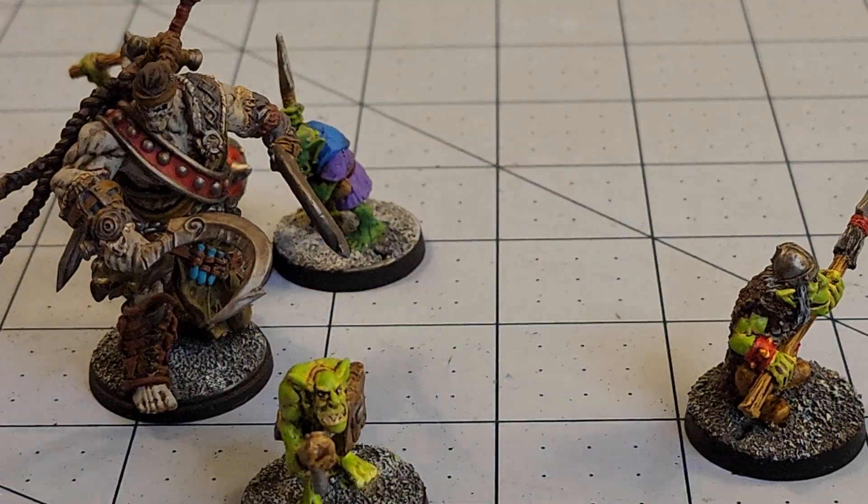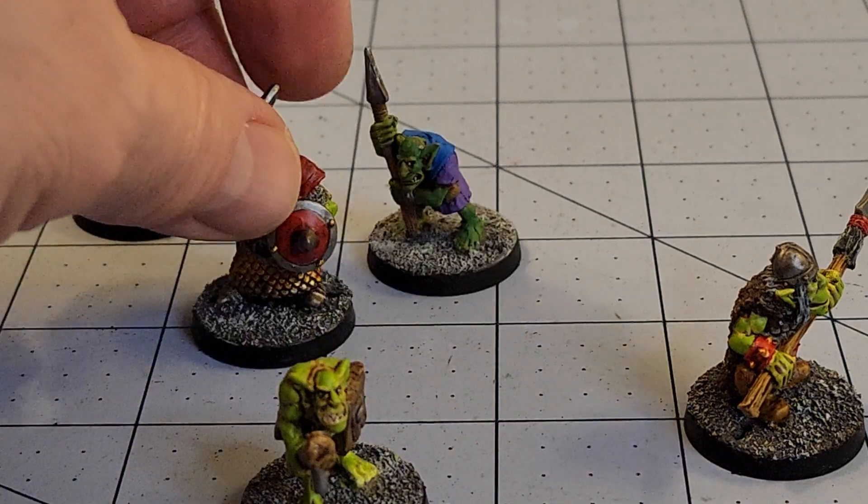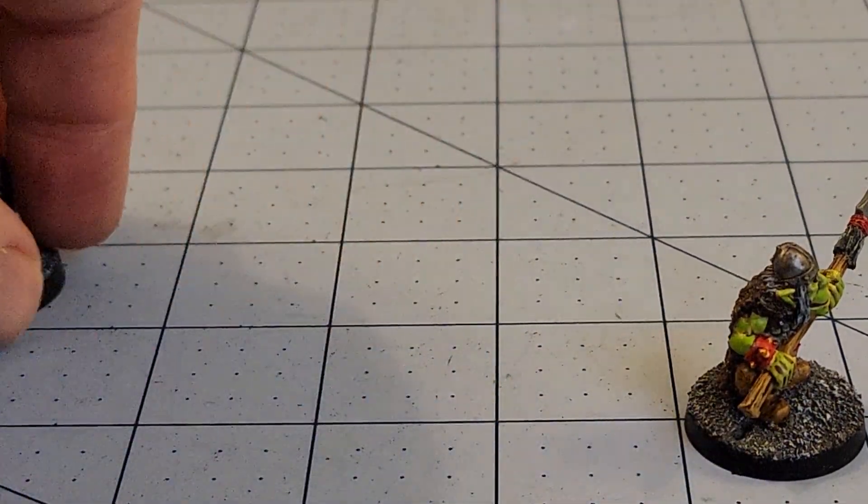I like this dude. Those new Conquest Wadrum coming out — those look cool. Those seriously look cool. I am totally going to get some of those.